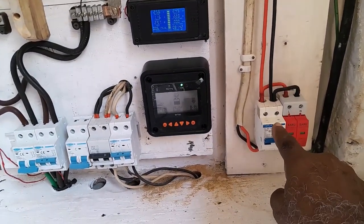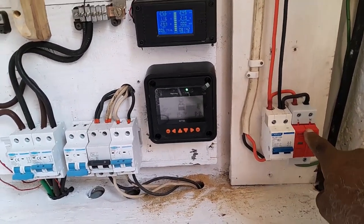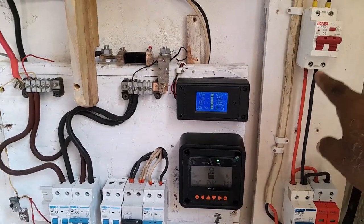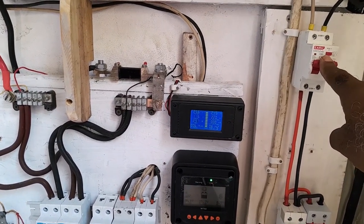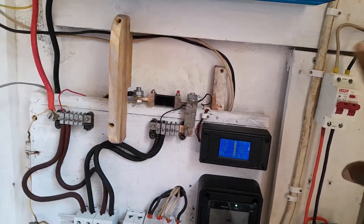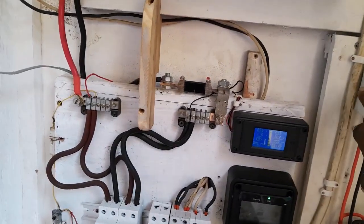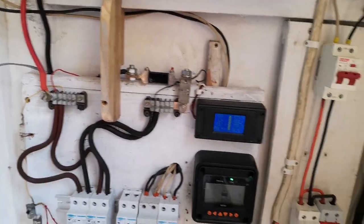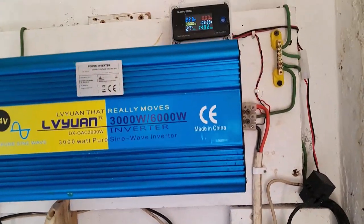The current comes down and goes into that breaker. That's a surge protector for lightning and so forth. Then it goes up to this — whatever they call that — it's another surge protector. If too much current comes through, or if I touch a wire, that would trip, and that would trip.